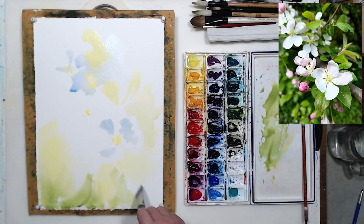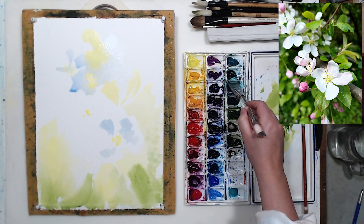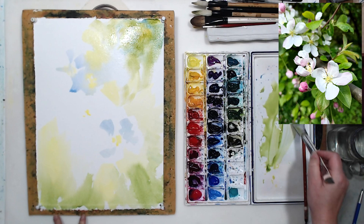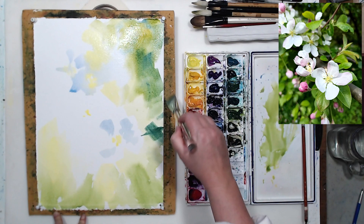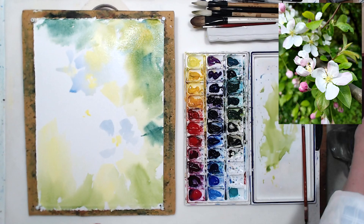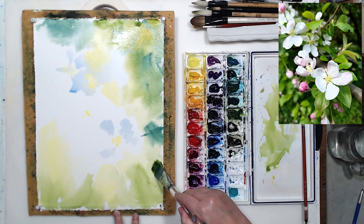For the areas that are further away from us, we can use a cooler green. This is Cascade Green by Daniel Smith — I'm mixing it with sap green to get variety of green in my painting. Green is a tricky color, and if we use just one green it looks very monotonous and unnatural, because foliage and grasses have so many different shades. We absolutely have to try and capture that to achieve realism and depth of space.